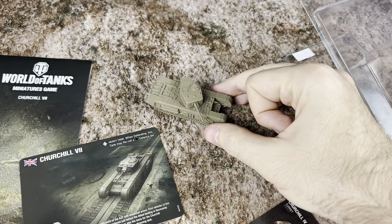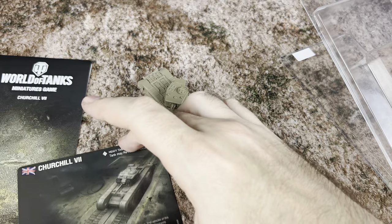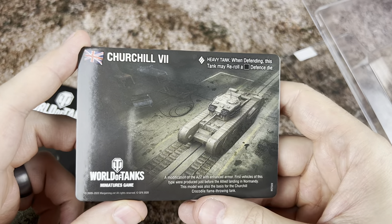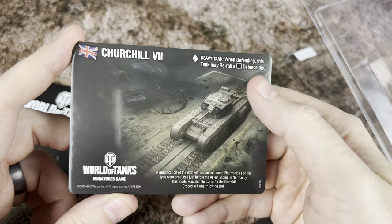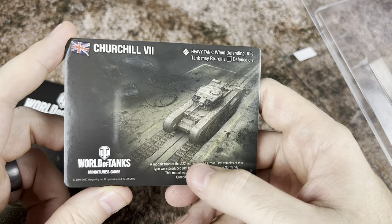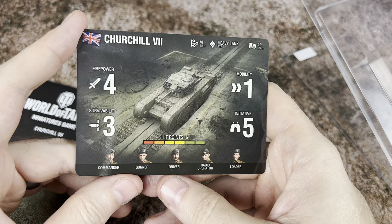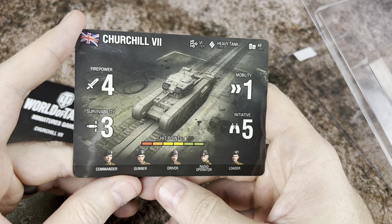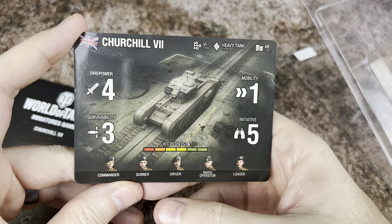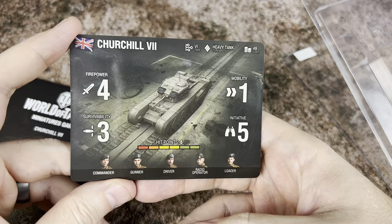These do come pre-primed, so if you want to leave them with their straight colors you can do that, or if you want to add some paint, it's going to go on very easily. Looking at the unit card here, we've got the Churchill 7 — it's a heavy tank. I like how they give you the little reminder text on there, so it's going to be able to re-roll a die when it's defending. On the main side with all the stats: firepower of 4, survivability of 3, mobility of 1, initiative of 5. It's going to cost 49 points and have 6 hit points. Crew slots include commander, gunner, driver, radio operator, and loader.